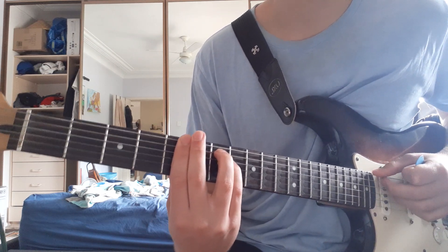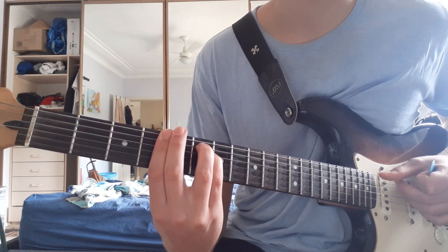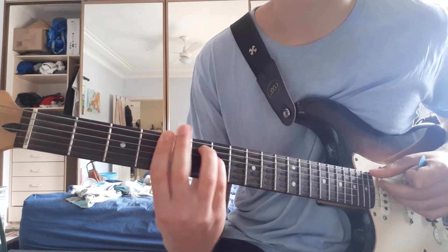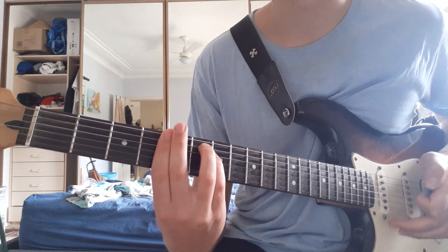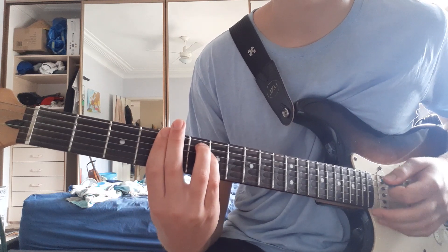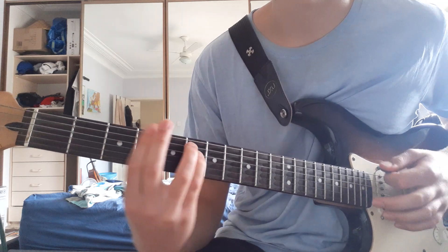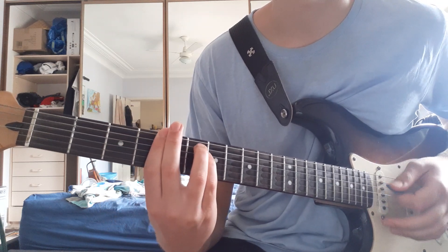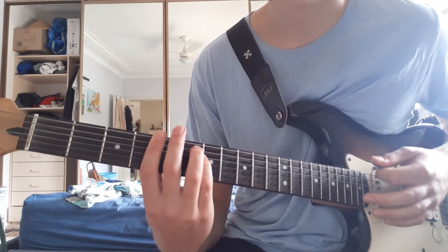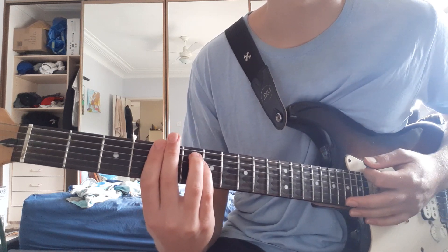You're going to move that shape one fret down, and then another two frets down, and then two frets up. So the whole thing — and that's the riff. That's it.